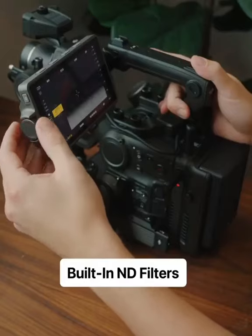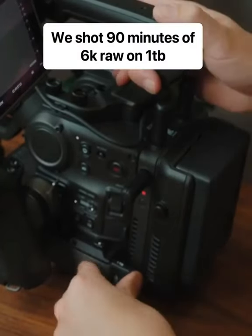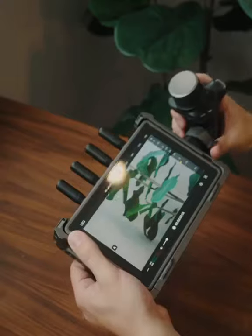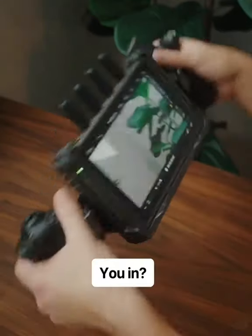It's got built-in ND filters and it shoots on these little memory sticks that easily slide out and plug in via USB-C. And it has this super bright external monitor that allows you to detach the handles from the camera and control the gimbal remotely. And, obviously, we want one.